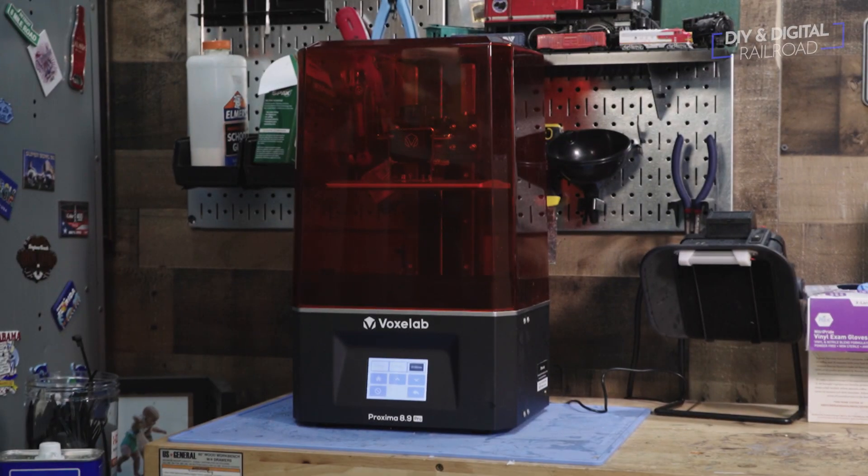The new wave of affordable large format resin 3D printers have a mostly 8.9-inch monochrome LCD screen, which allows for a significantly larger build volume versus the smaller sized resin 3D printers. One of these large format printers is the Voxelab Proxima 8.9.